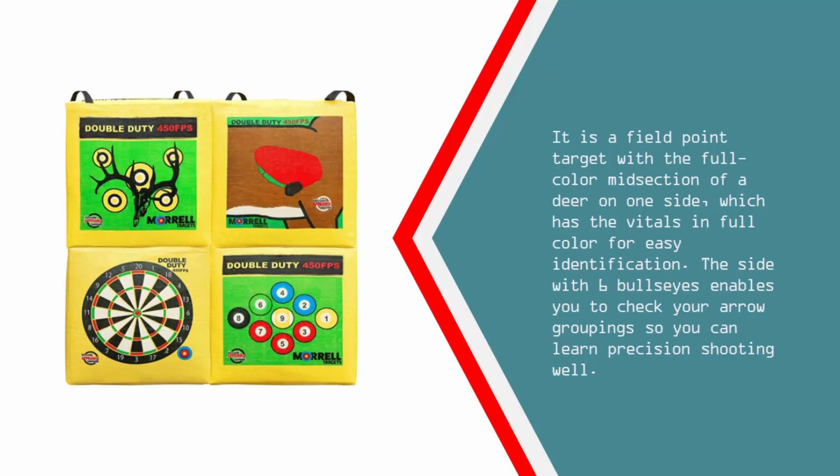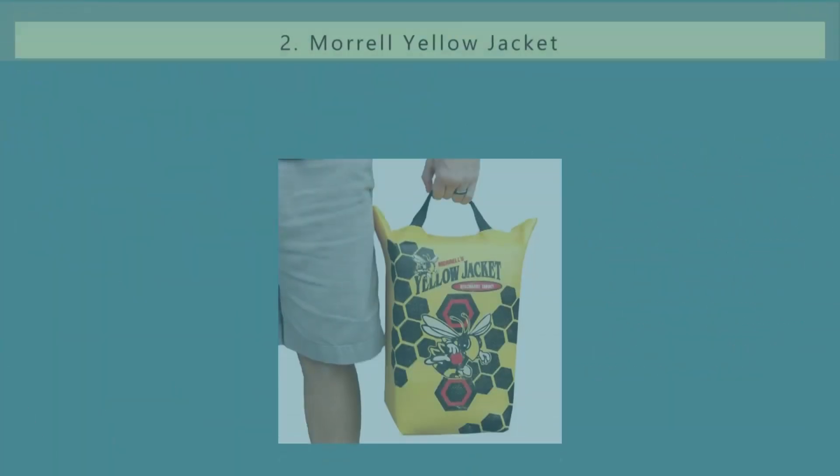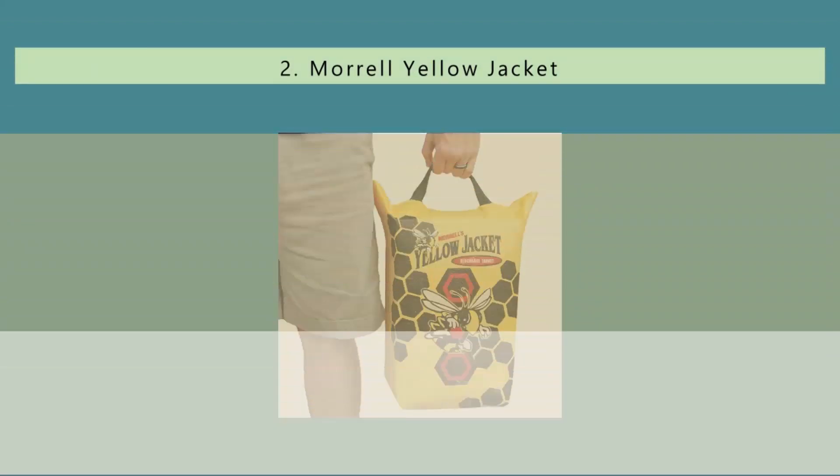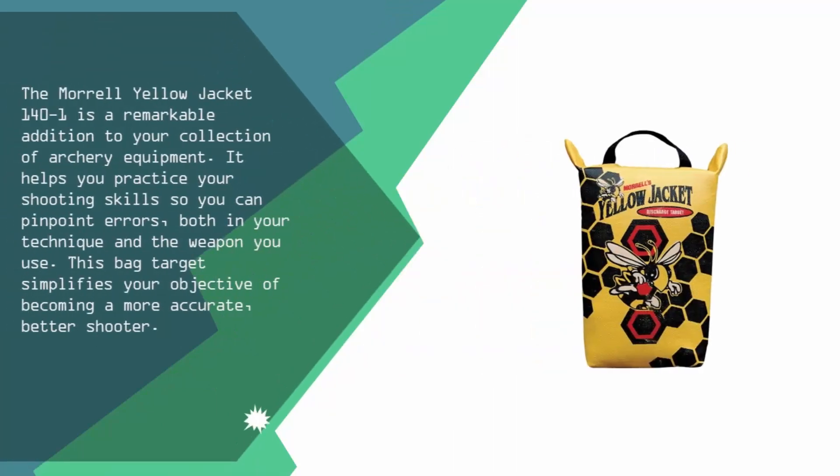At number two, the Morrell Yellow Jacket 140-1 is a remarkable addition to your collection of archery equipment. It helps you practice your shooting skills so you can pinpoint errors both in your technique and the weapon you use. This bag target simplifies your objective of becoming a more accurate, better shooter.